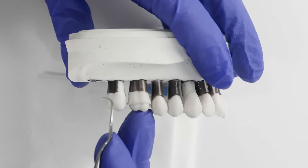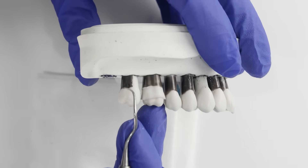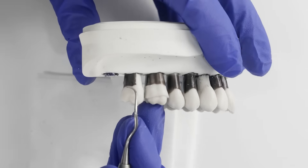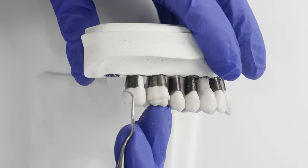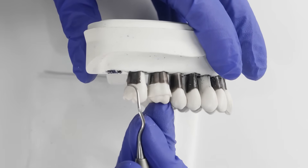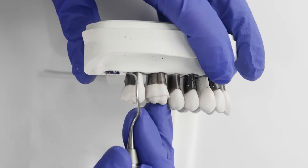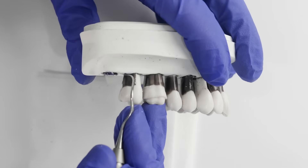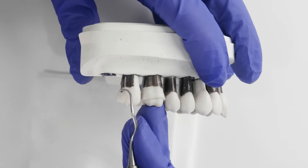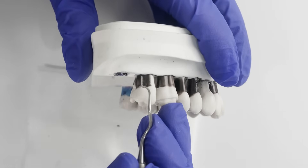Now that we've removed all the calculus from the mesial surface, let's do the distal — switching to the Gracey 13-14, pointing the toe towards the distal. Stabilize your finger rest, start on the crown of the tooth, drop the instrument to 0 degrees, insert below the calculus, open up to 60 to 80 degrees, and make a deliberate stroke up. Relax the hand, wipe away that calculus, and keep going.